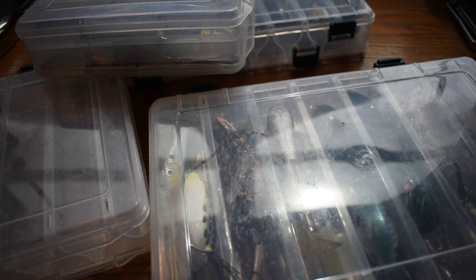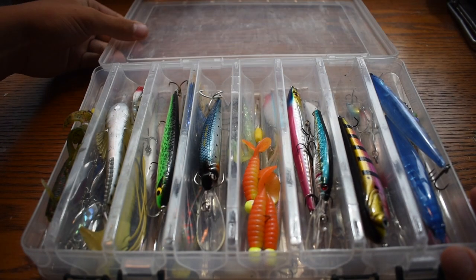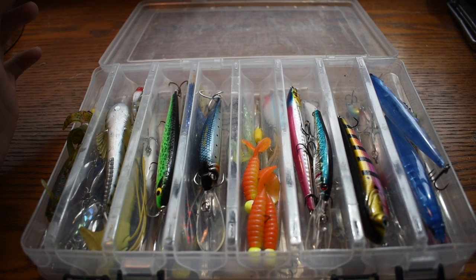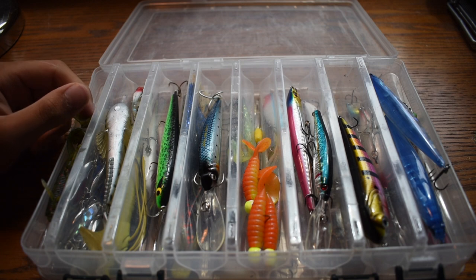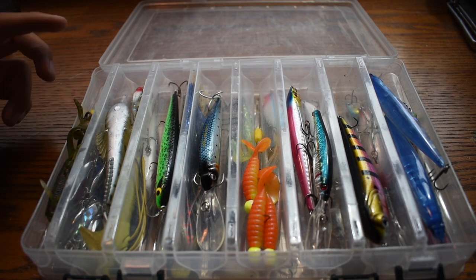This series is not including soft plastics. If you guys like this series, maybe I'll do a series on catching a fish on every single soft plastic that I have, but that is a completely different series. Just catching a fish on every single lure in our tackle box. Because I'd love to get into fishing, but before we did that, I thought it would be a cool idea to go over every single lure in my tackle box — how I'm going to try and fish it, what I'm going to fish for.